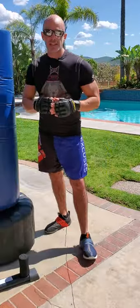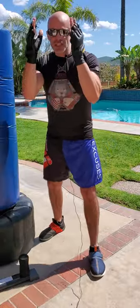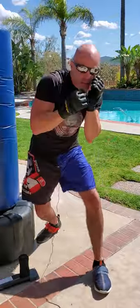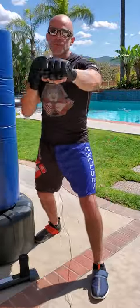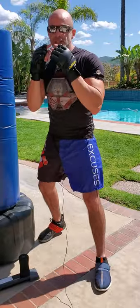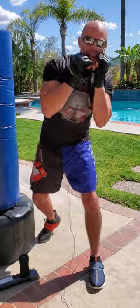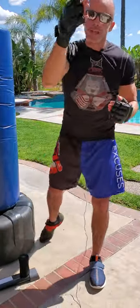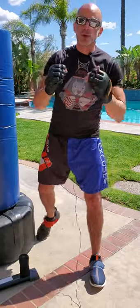We're gonna start with non-contact defense: your slips. Slips are basically just taking your head and moving one head's distance to the side, either left or right, to get out of the way of straight punches. A slip is just taking your opposite side shoulder — if I had a straight right coming at me, I want to slip outside that straight right, so now that person's exposed to the body or to the head because their right hand is out over my shoulder missing.